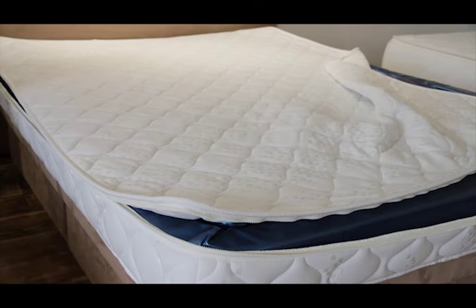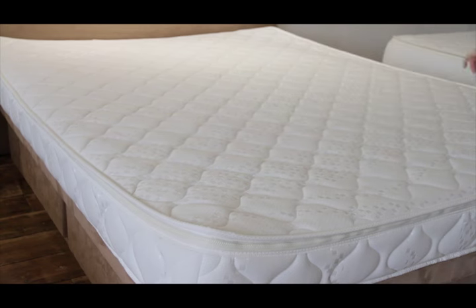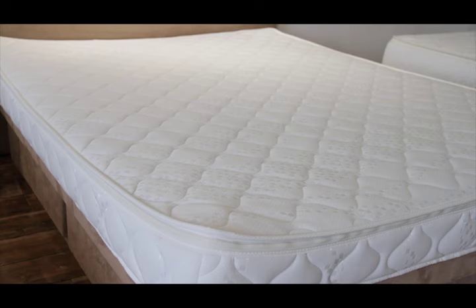Zip the cover on to check the comfort. It is useful to have a spare washable top — one on the bed and one in the wash. See our video on adjusting the support of a waterbed mattress.